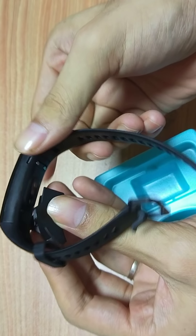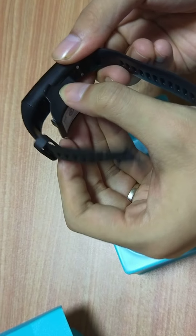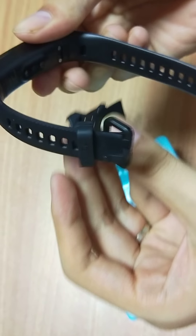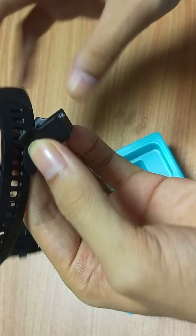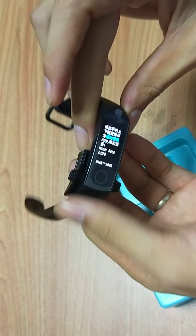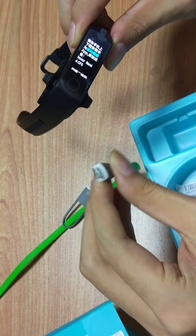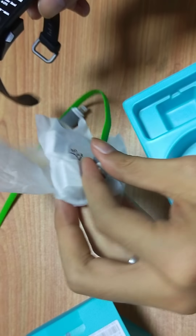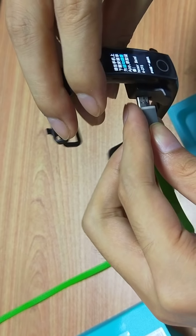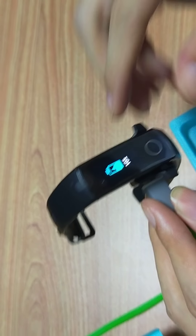Basically, if it doesn't get enough power, we need to adjust it like this — we adjust the tool on the dock. If there is no power for this item, we need to charge it.